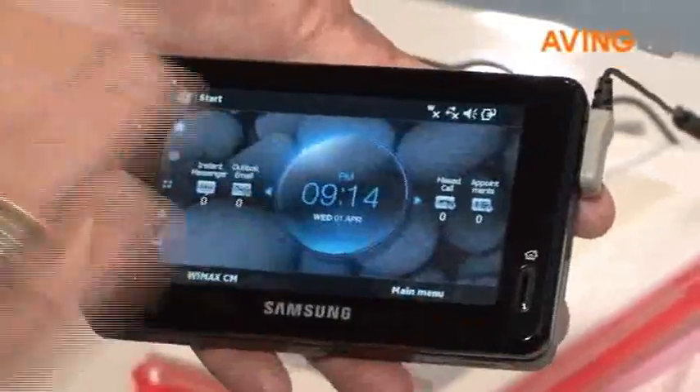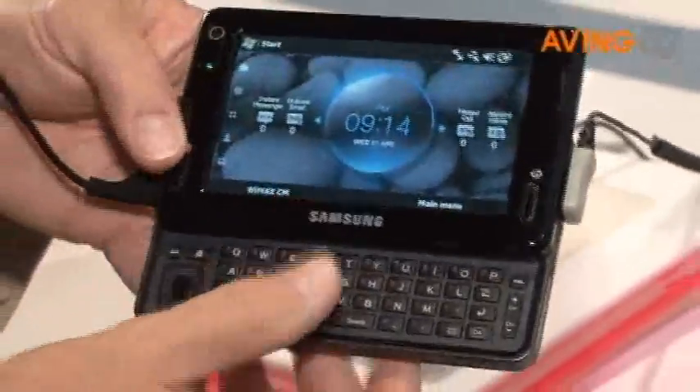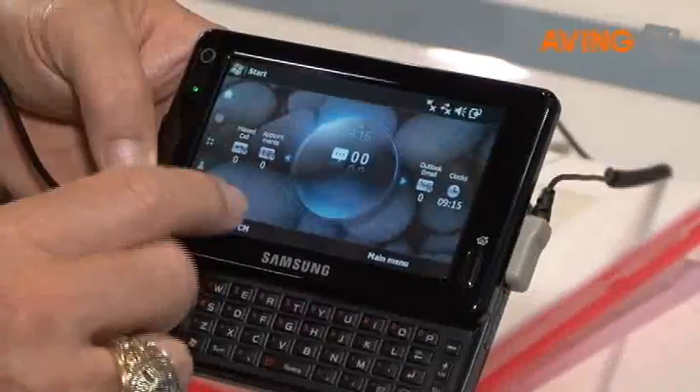You'll see it's got a beautiful 4.3-inch screen. It has a slide-up QWERTY keyboard for interface, and it's also a touch screen so you can interface that way.